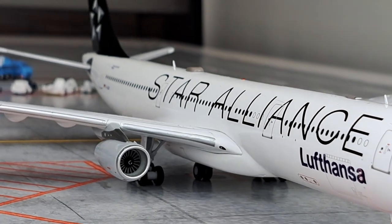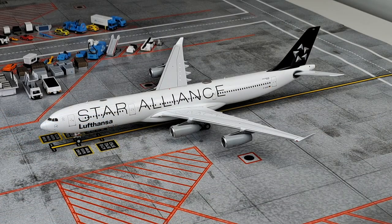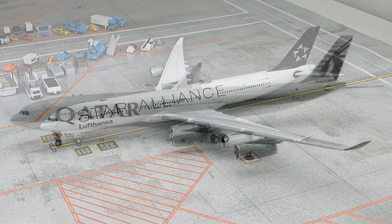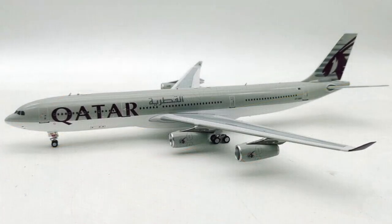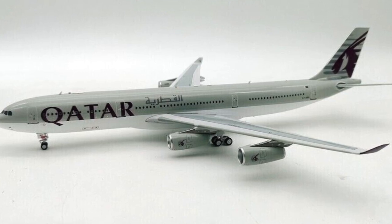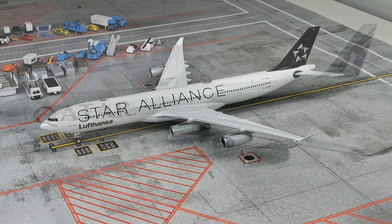We will look at the pros and cons of the JC Wings mold, the printing, and the execution of the livery. I have to be honest that I didn't find a lot of things to be critical about — the model itself is pretty good. There are minor problems with the tooling, but nothing as significant as the InFly 200 A340, which honestly doesn't really look like an A340.